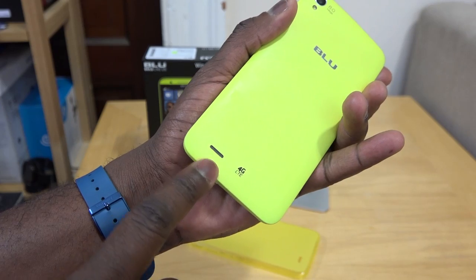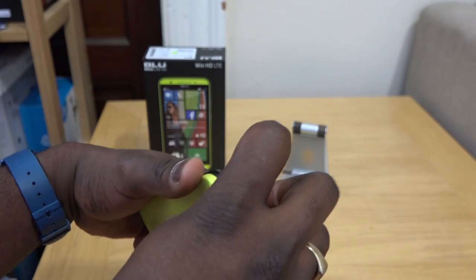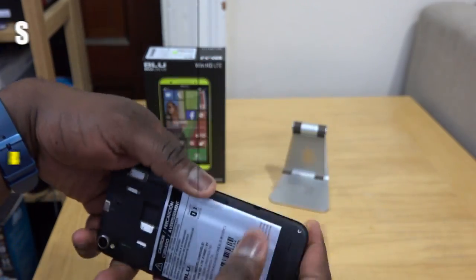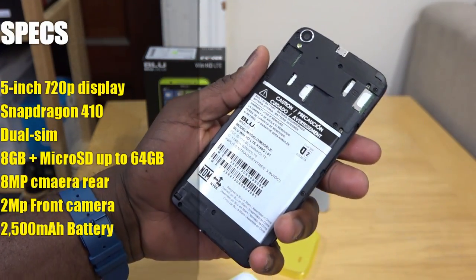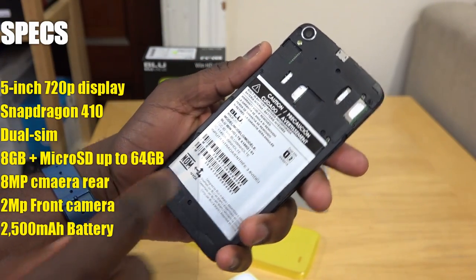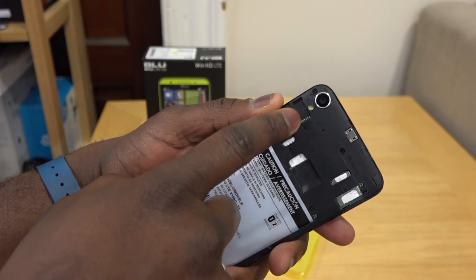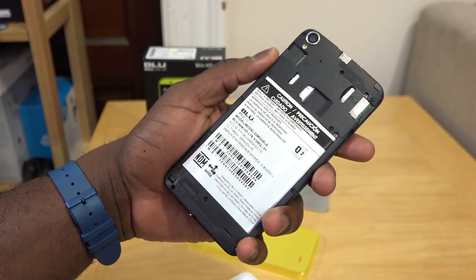Speaker grills are also at the back. The back cover does open up, and it reveals what you have inside. This is powered by a Snapdragon 410 processor and this is a dual SIM device — you can actually have two SIM cards in there. You've got a nice beefy battery and micro SD expansion up to 64 gigabytes.